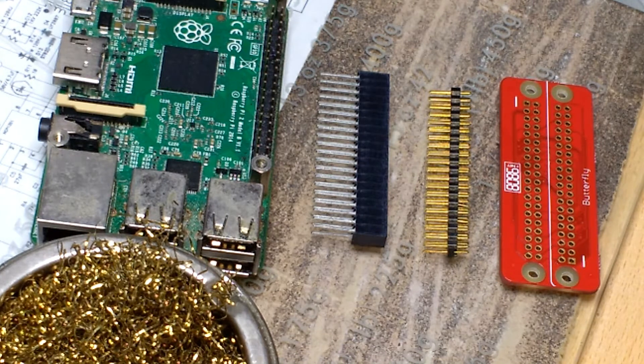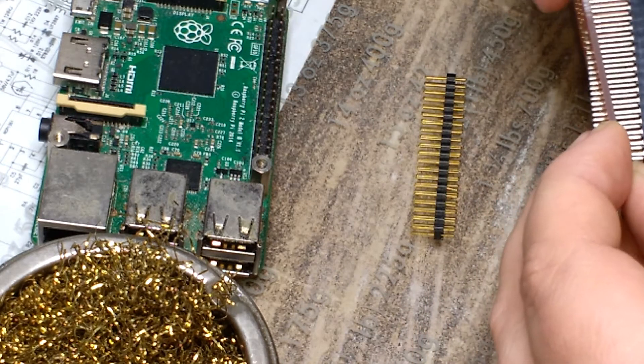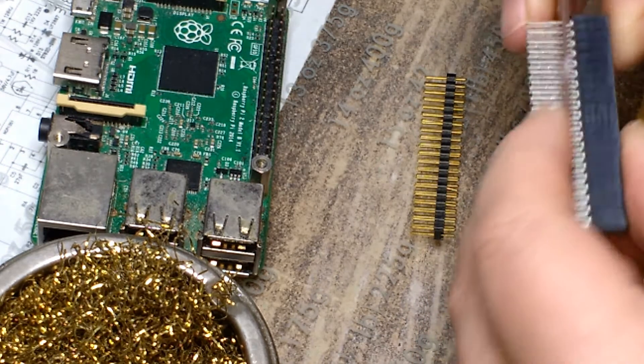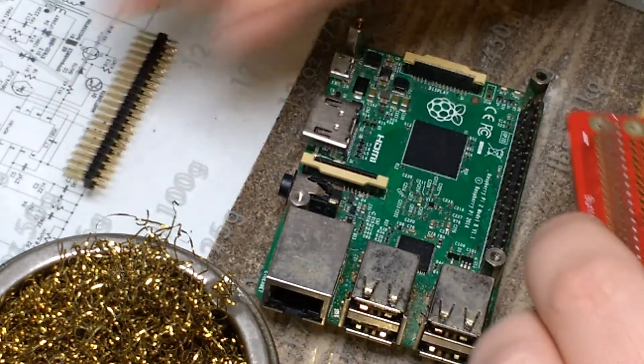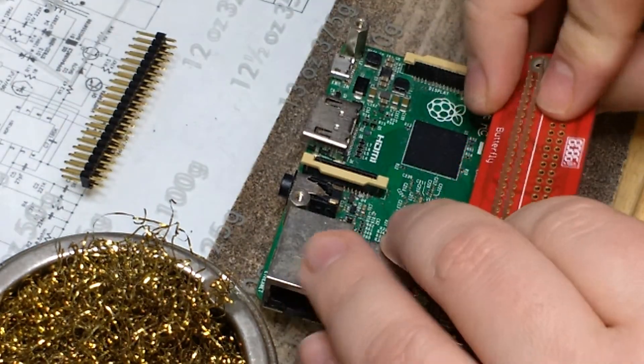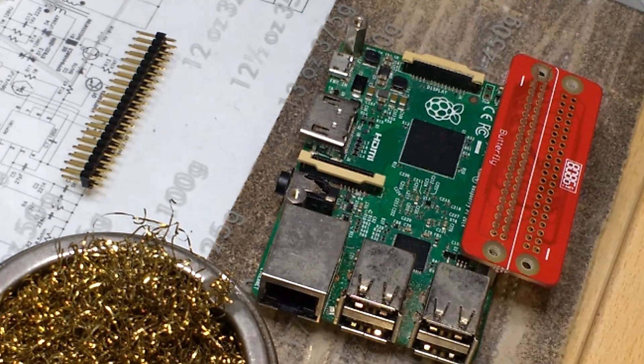I'm going to start by soldering the female header on first, as it's easier to get access to the long pins before putting the male header on. I find it easier to put the board into a broken Pi to hold it in place while soldering. You could also use a mini-vice or similar.